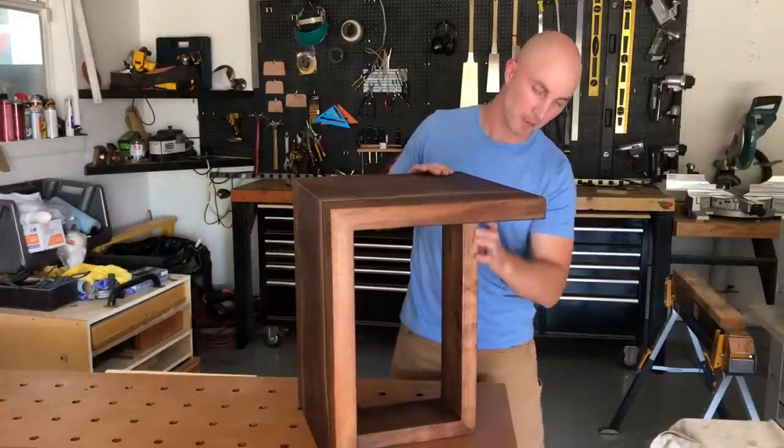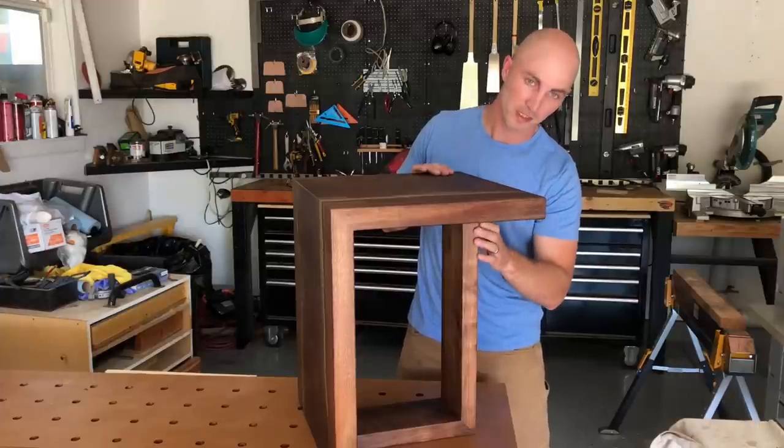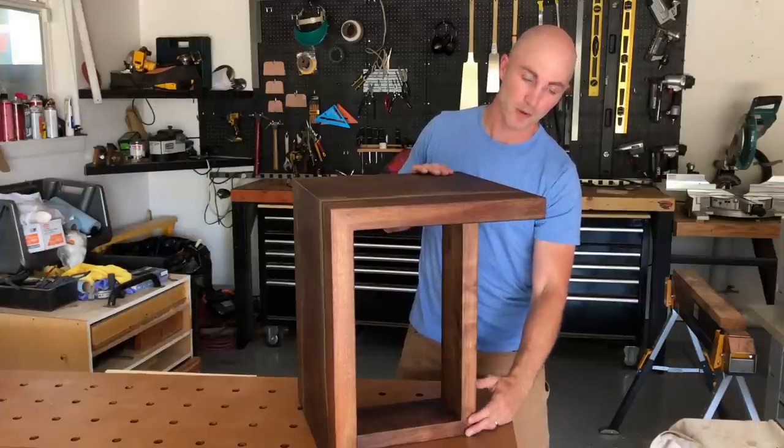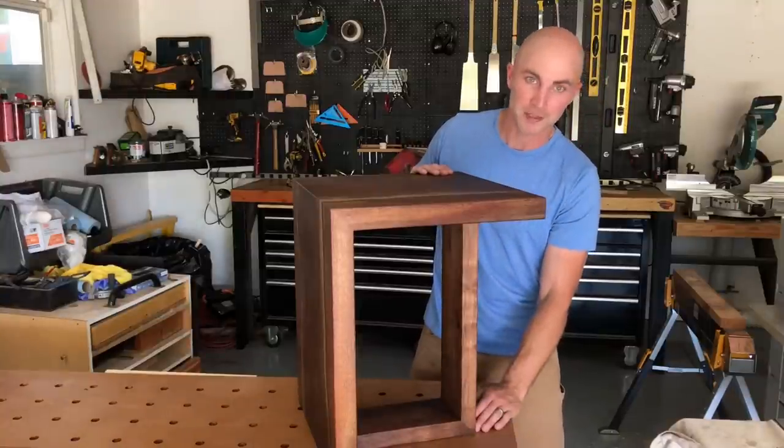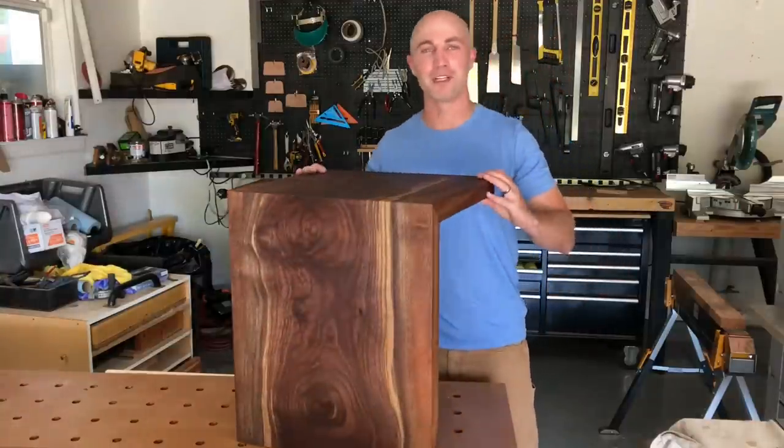What's a little unique about this one is we have a single leg in the back that we did a waterfall joint on as well, so the grain continues 90 degrees on the leg — which was actually my wife's idea. As it turns out she decided to keep this table, so this one isn't even getting sold.